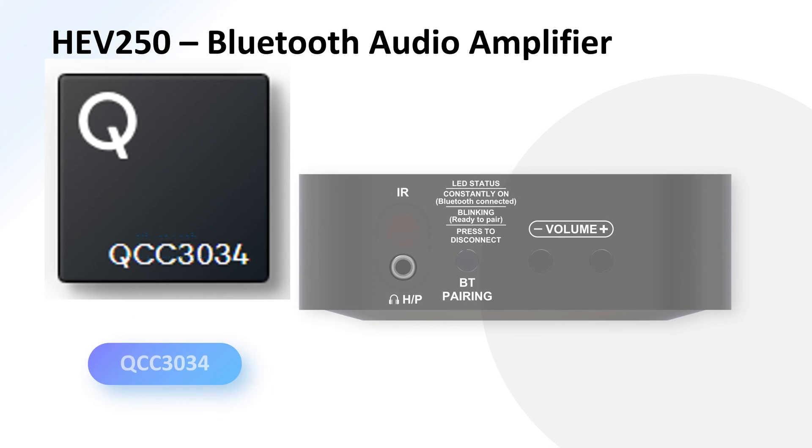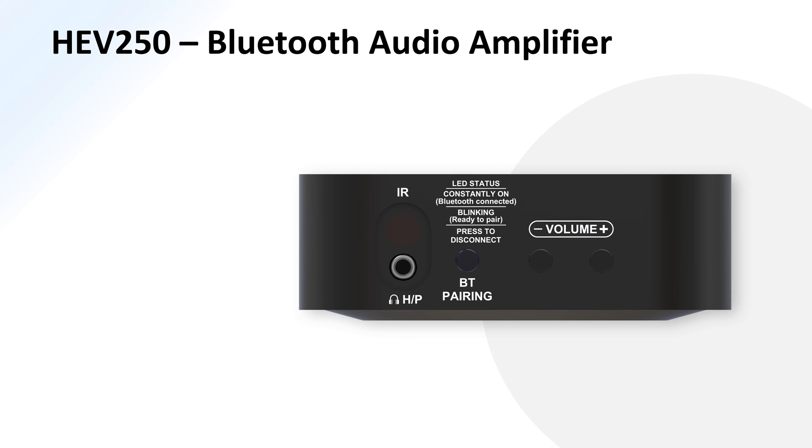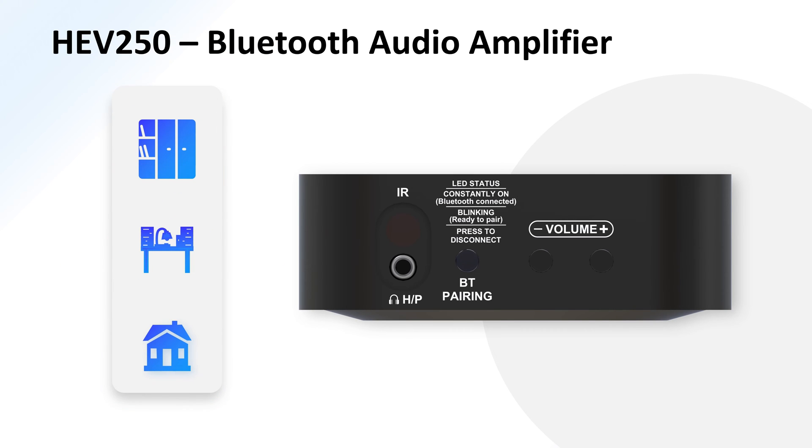Additionally, the HEV250 is integrated with a QCC 3034 Bluetooth module, so it doubles as a Bluetooth audio amplifier, allowing wireless audio connections for home audio, desktop audio, and bookshelf speakers.